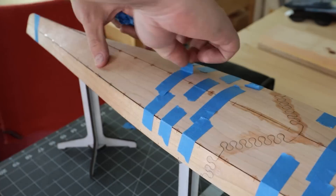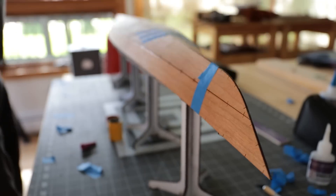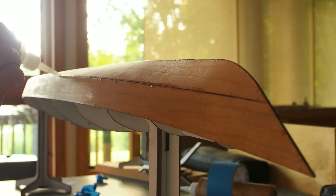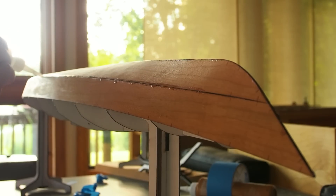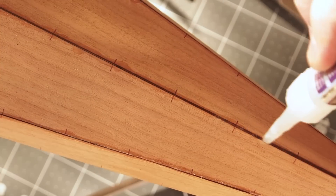I chose to build a scale model of my kayak design so I can verify the geometry and make any necessary changes. Once these seams are tacked, the tape can be removed, and the seams can be glued continuously on the outside and inside of the hull.